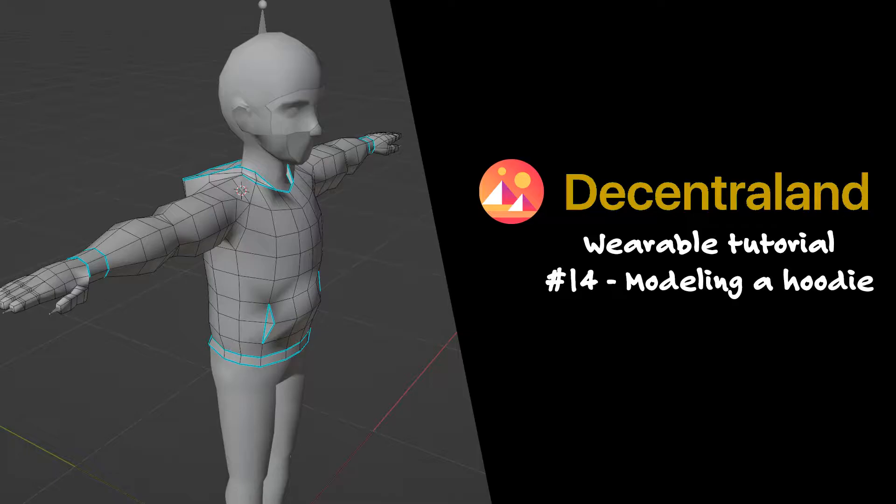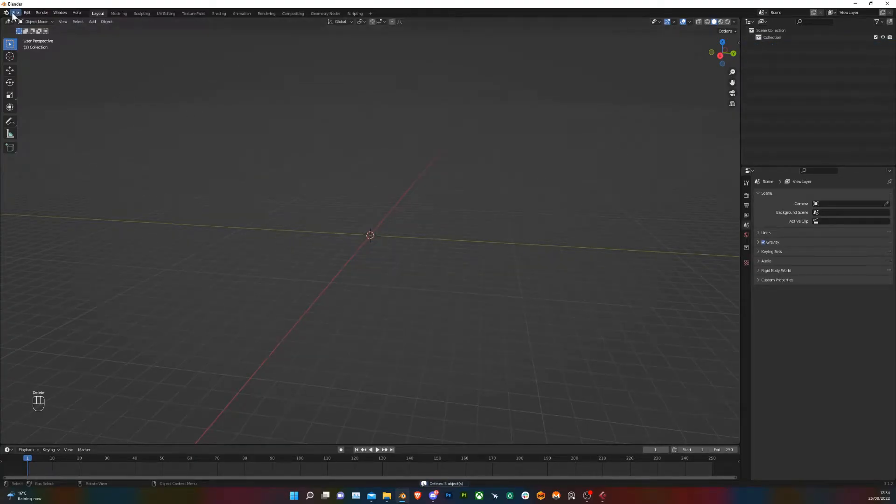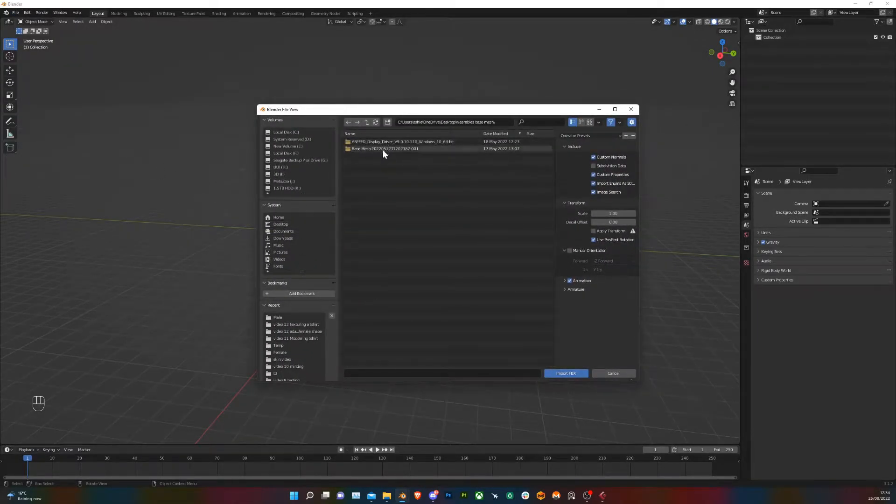Hi, I'm Sanger and today we're going to be modeling our hoodie. To start, open up Blender and delete all the starting objects. Go to File > Import > .fbx and locate your base mesh. I'm going to start with the male base mesh.